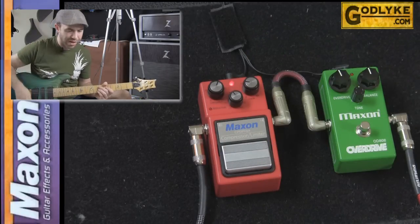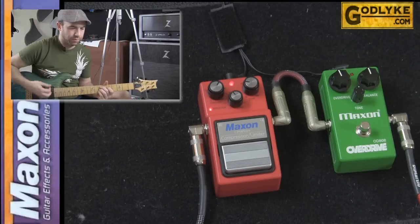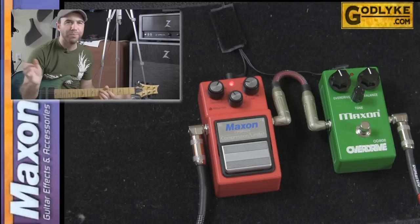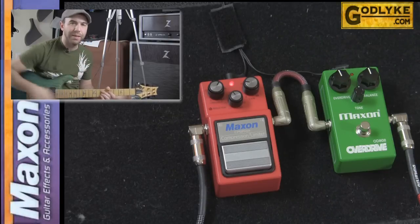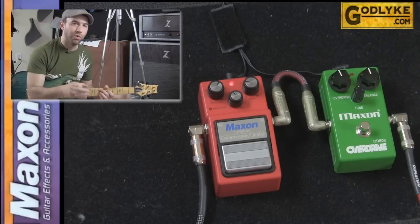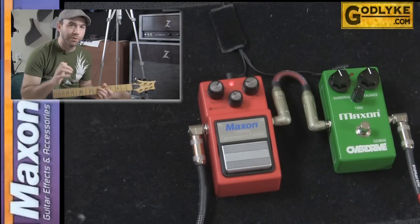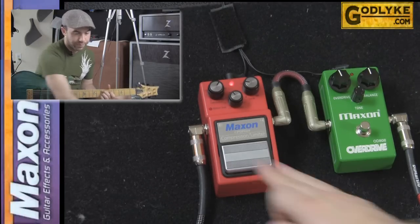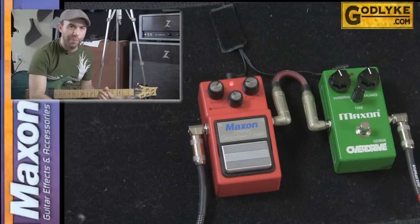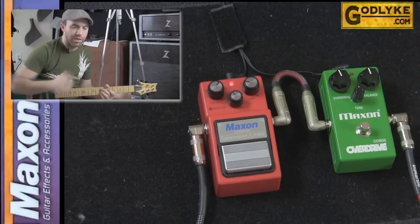This depends on your pickups and your guitar, and how hard you're hitting. You just want a tiny bit. Forget the numbers on it — just look at the LED and understand when it's actually being affected. The 2 to 1 ratio isn't doing too much, so it's a nice, subtle type of usage. By stepping on and off the pedal, I don't really hear a volume difference, so I know my gain is set at a pretty good level.